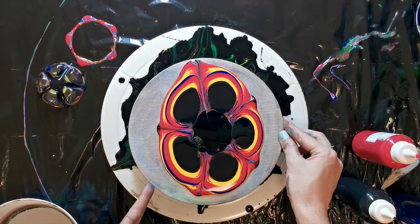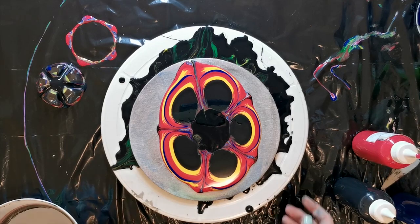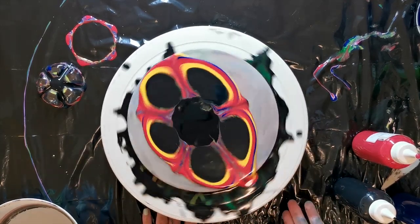Now you can go ahead and spin. I have now secured the canvas to the spinning table with a little bit of masking tape — it doesn't take much.